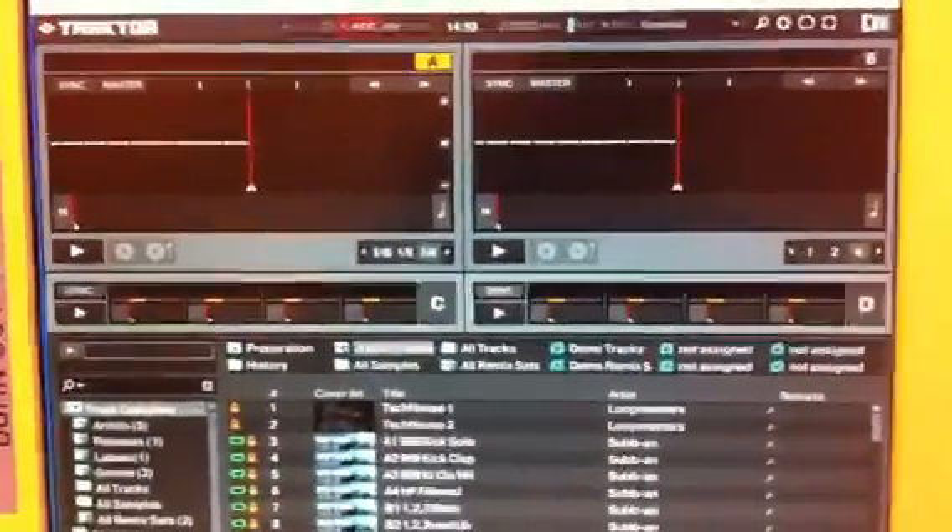Hi guys, I've just been asked to demonstrate as quick as possible, so I'm just doing it on my phone's video, how to connect up a CDJ2000 and use it to control Traktor.